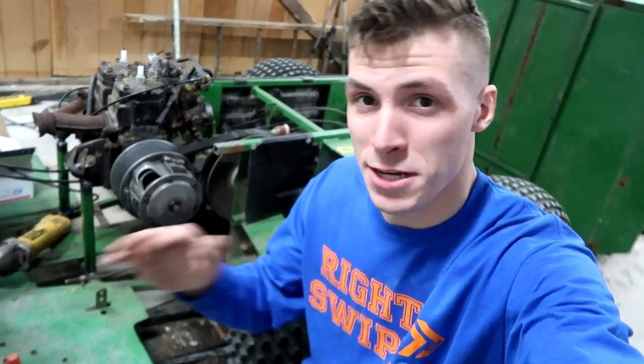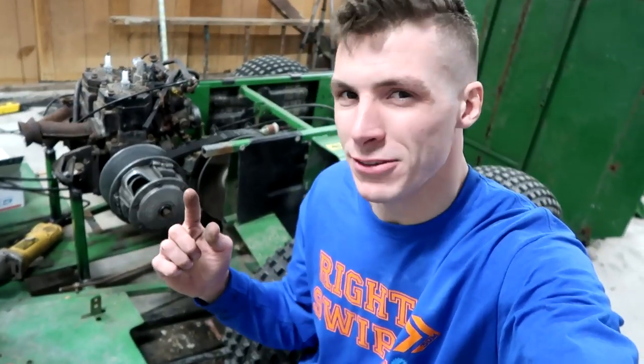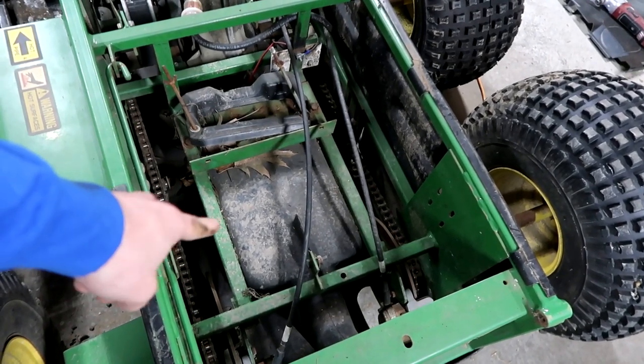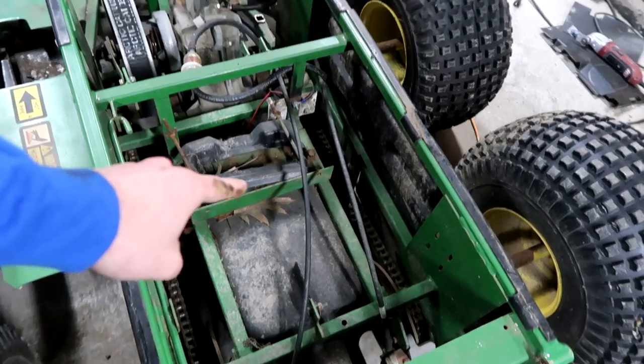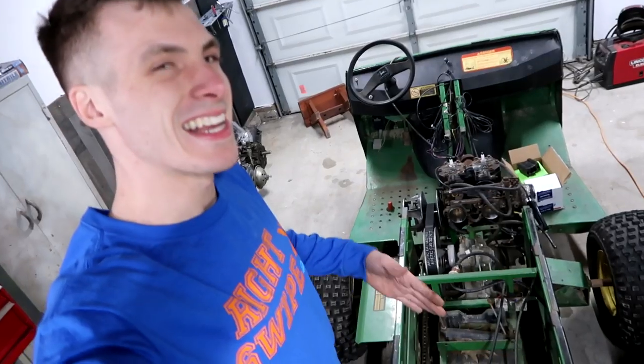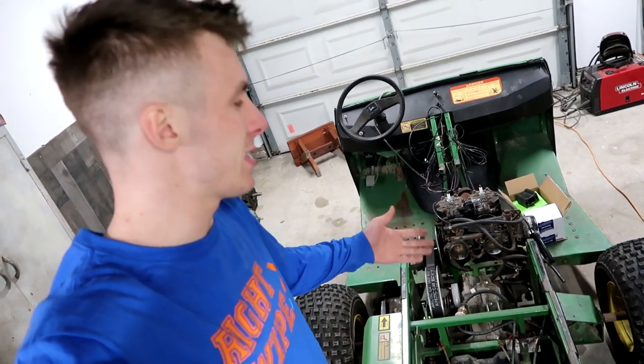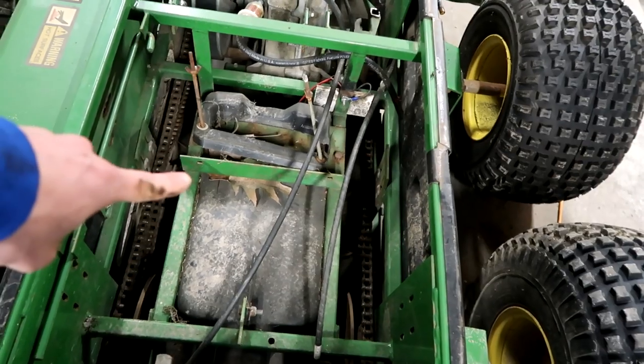This is the last three machines production — we did get that installed, it's completely welded up. Now we have to start working around this thing. I think I have to change the gas tank because this is fuel injected and it needs a fuel pump with a return line, and this tank doesn't have a return, so I think this thing's got to go.